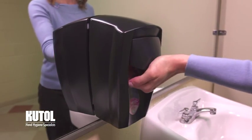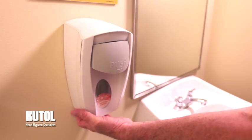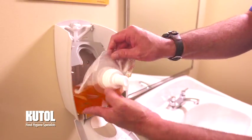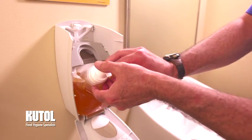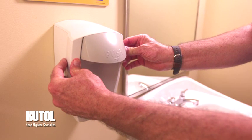Cut-All's Easy Foam Manual Dispensing System is stylish and easy to install and refill. Open the dispenser by inserting the locking key or pushing on the tab and pulling the cover towards you. Place the bottom of the bag into the dispenser and snap the nozzle into the collar. Close the front cover until it clicks. The dispenser is now ready to use.